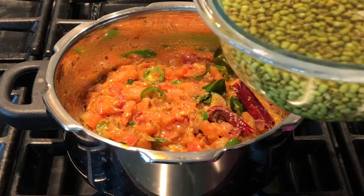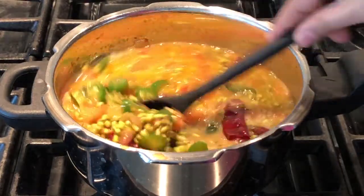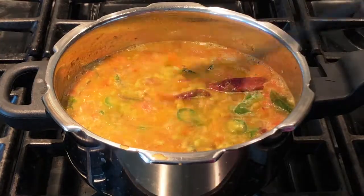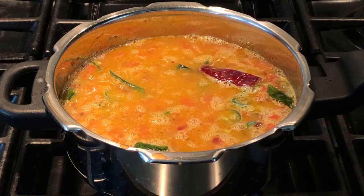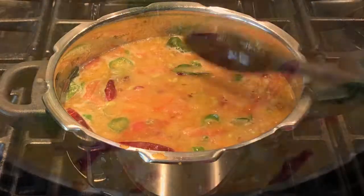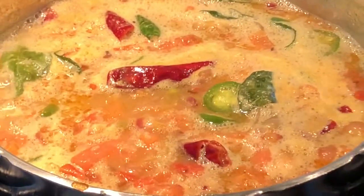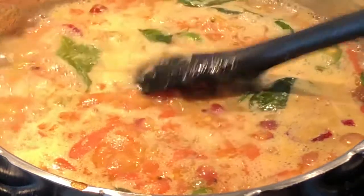Add the soaked green moong dal along with 1 cup of water. You can add another half cup of water at this point and check the salt — add more if needed. Stir nicely and bring it to a boil. Whenever I cook in a pressure cooker, I bring the contents to a boil first, then close the lid. In that way, when it whistles it doesn't splash off too much water.